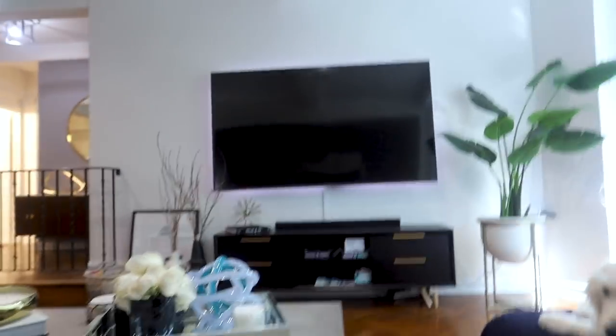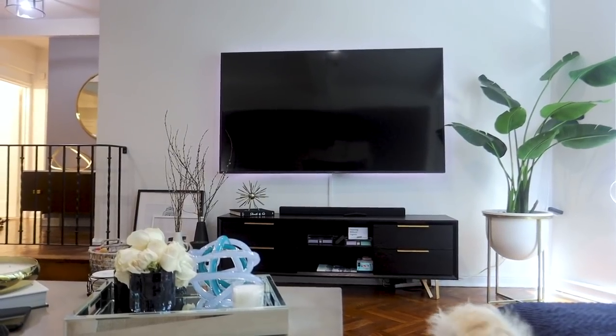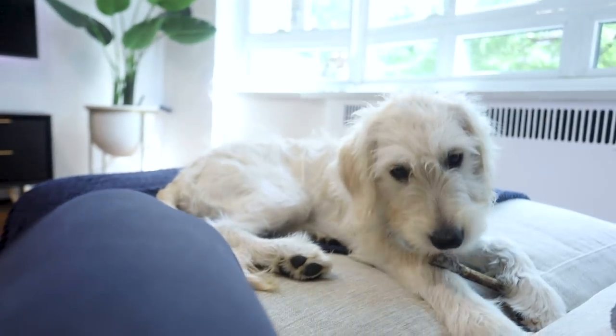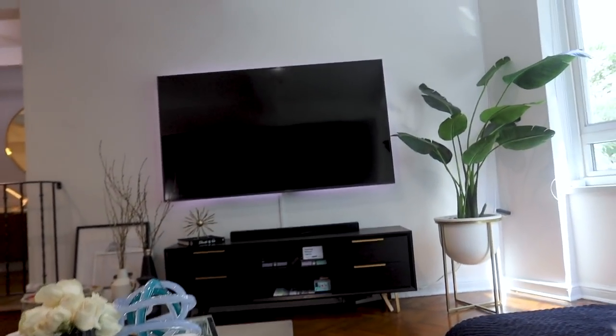We got such a big TV because this room is 15 feet wide, and from here it's like the perfect size — any smaller would have been a crime. It sounds ridiculous, but when you're sitting here it actually feels appropriate. And this is where she hangs out almost always. So that is the living room pretty much.